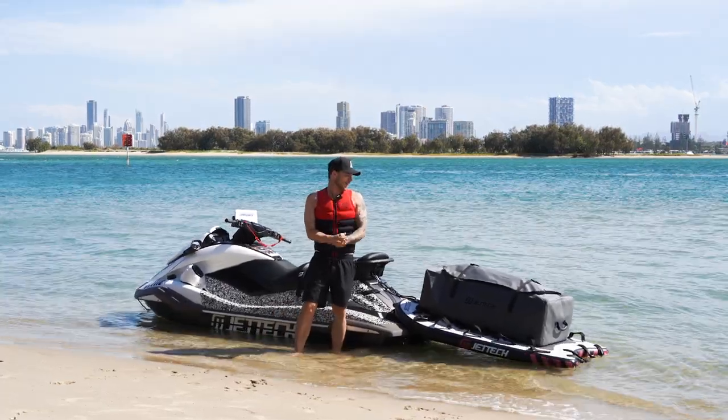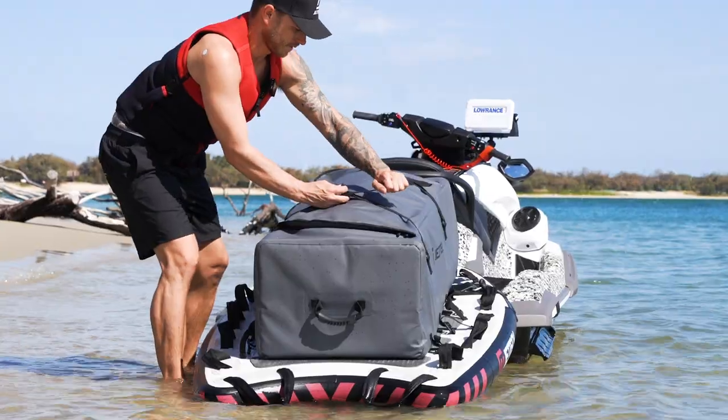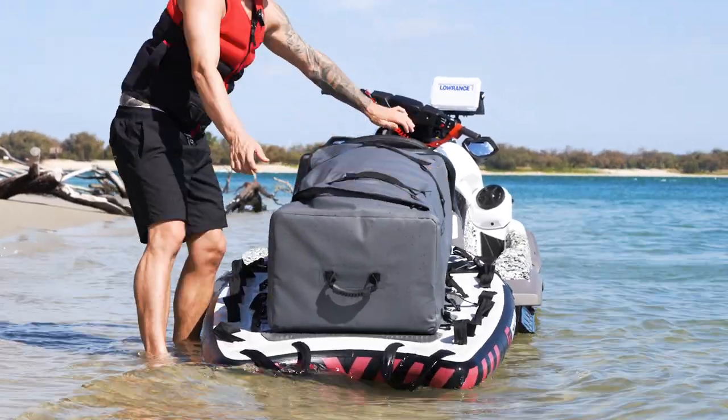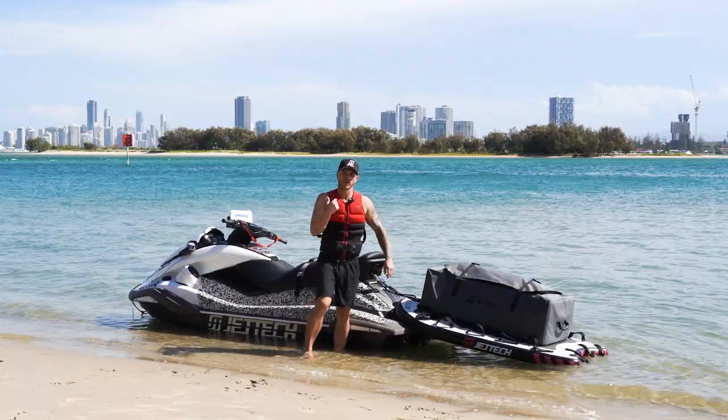Hey guys, Mike here, Jet Tech. Here we have our new Adventure Bags. These are compatible with all Jet Tech sleds. They simply click in with eight little clips, strap it up, and off you go.